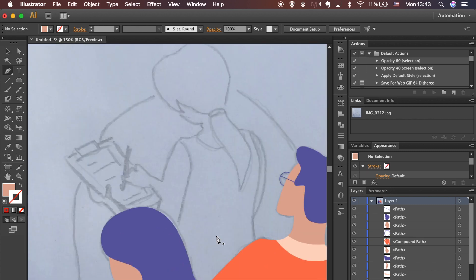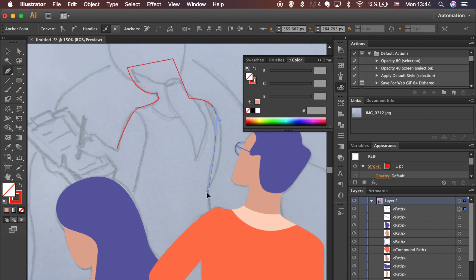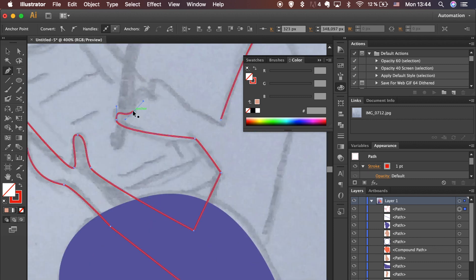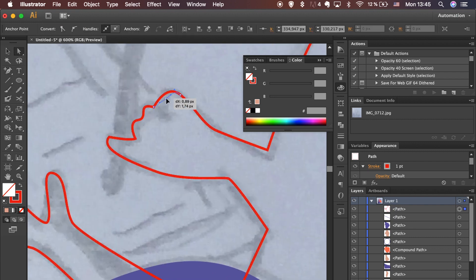Let's move on to the girl on the top. Use the same technique as before. Press the key on your keyboard or select the tool from the left toolbar and add extra anchor points to the stroke.